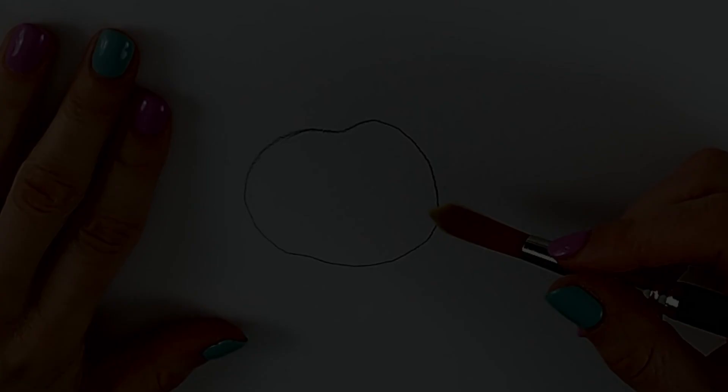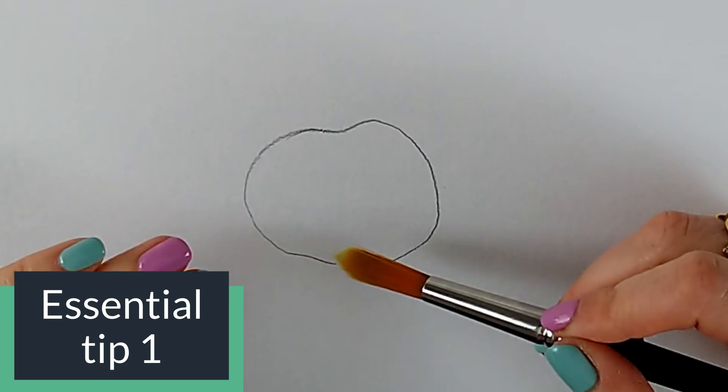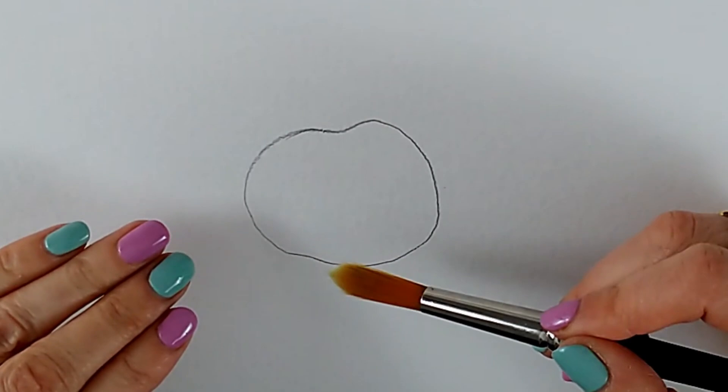My first tip for still life shadows is to use opposite colors to make your shadow colors. When you add shadow to an object it shouldn't just be some random color. Sometimes it's enough just to go a little bit darker with the shade of whatever you're using — yellow or orange — just go a little bit thicker with the paint to get a little dark area.